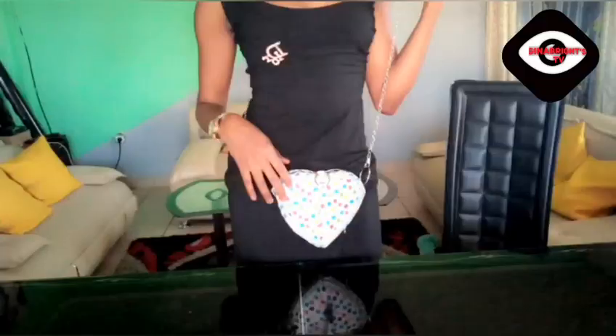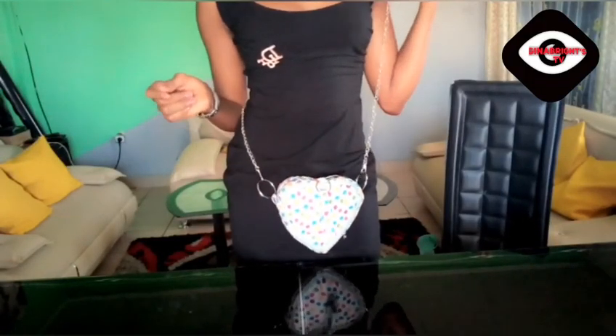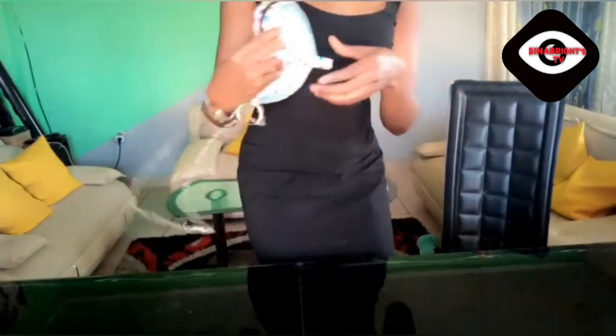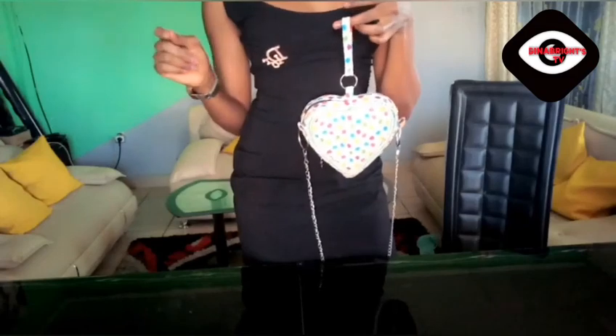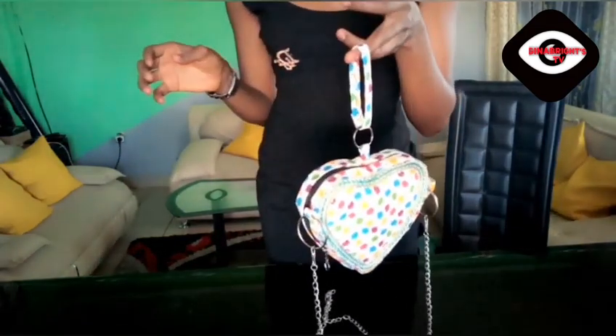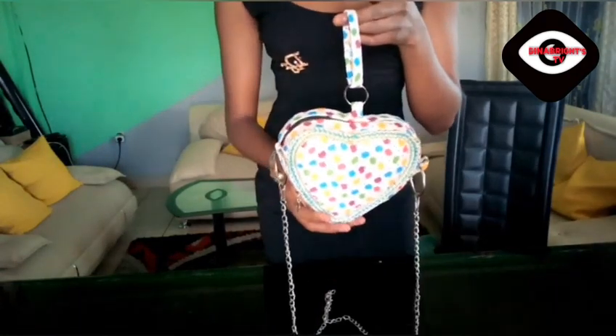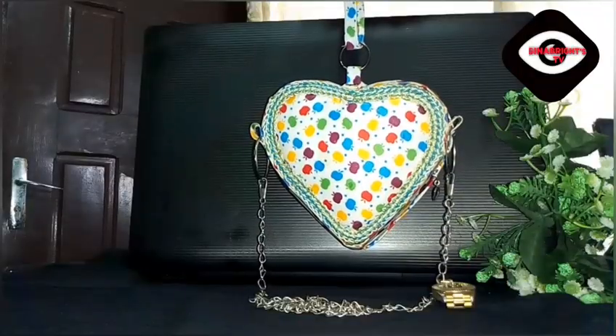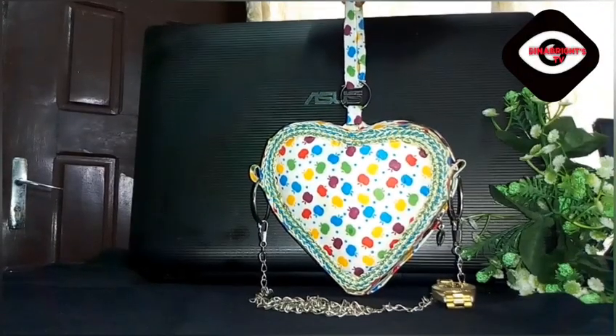My bag is looking flashy, sophisticated — whatever quality you may deem it fit to give the bag — my bag is nice, wow! Look at the bag, my god — I've traveled everywhere looking for this bag, even to the USA, and I didn't see it there. This particular bag is unique, made by Gina Bright.